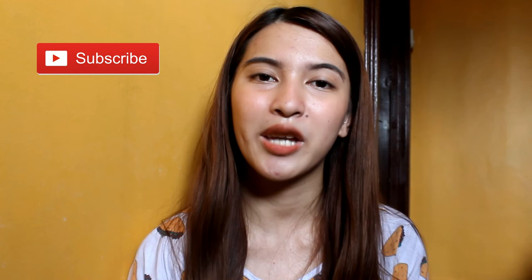So guys, this is the finished look. Sana nagustuhan and may natutunan kayo sa video nato. Actually, hindi ako naglalagay ng sobrang daming products sa mukha ko kasi una mabigat, pangalawa mainit. So ayun guys, thank you so much for watching. Sana nag-enjoy kayo sa video nato and if you did, hit that like button. And of course, don't forget to subscribe to my YouTube channel and check out my social media accounts — ilalagay ko na sa description box. Feel free to visit and to follow.